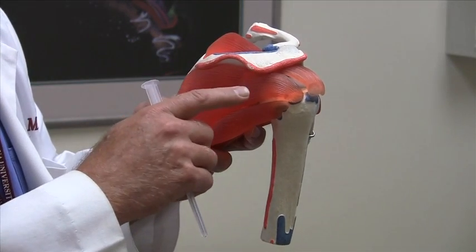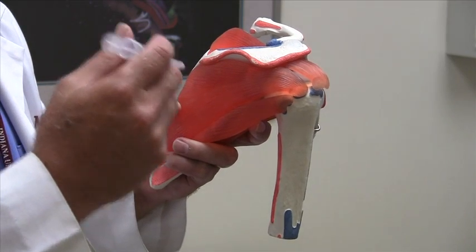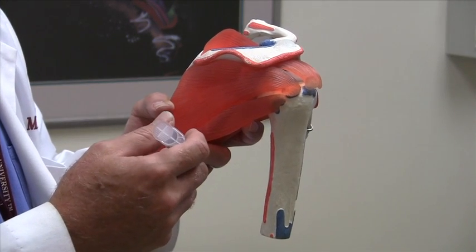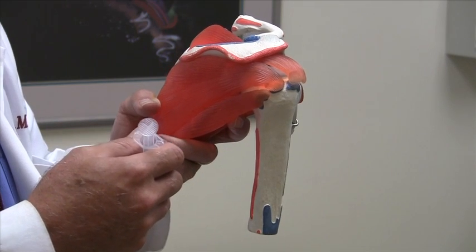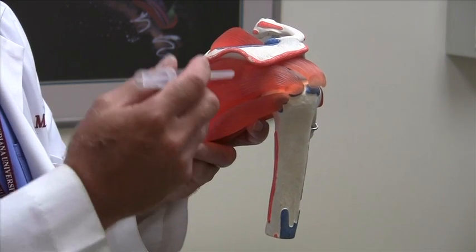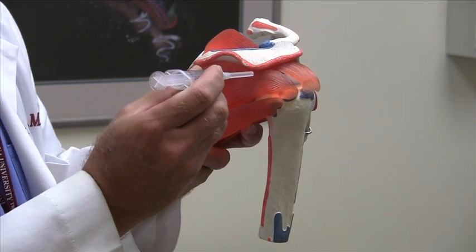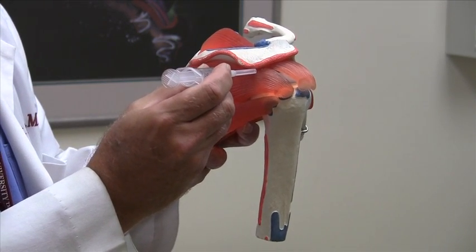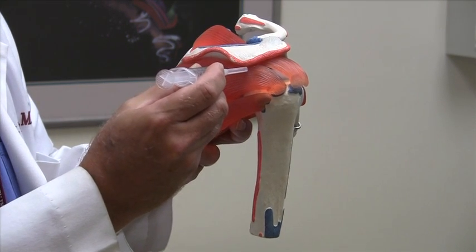Once you get the Marcaine quarter percent without epi, you follow up with the depo-medrol. I typically use a 25-gauge needle and inject one cc of Marcaine quarter percent without epi and one cc of depo-medrol. Again, the main anatomic location is the posterolateral corner. When you place the needle in there, the needle is usually horizontal to the floor or the exam table and inserted at a 45-degree angle.